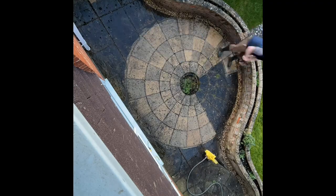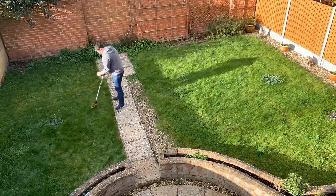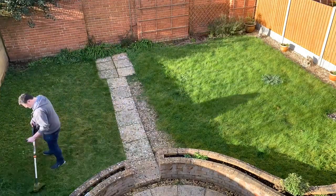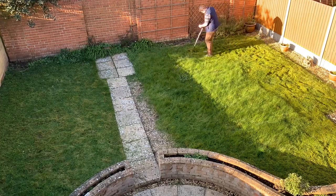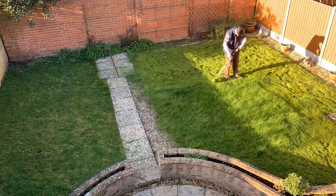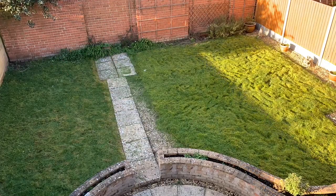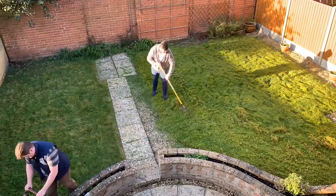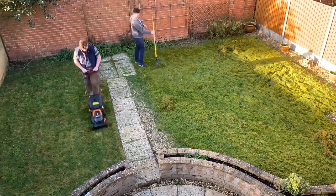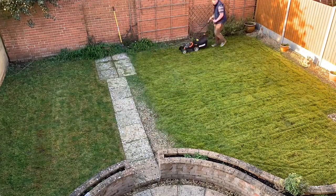Then we moved on to the garden — that took a lot of strimming, raking, and mowing. We decided to keep going on the left-hand side with the mower, and once we'd trimmed it down we just kept going over it, reducing the height of the mower each time. We couldn't do that on the other side because the moss is so thick.